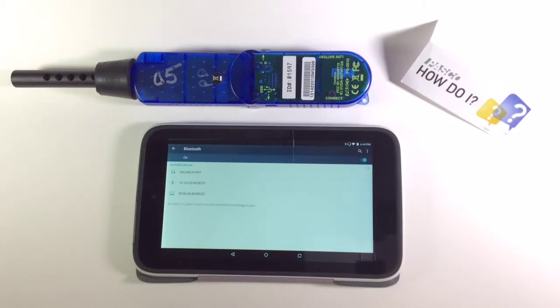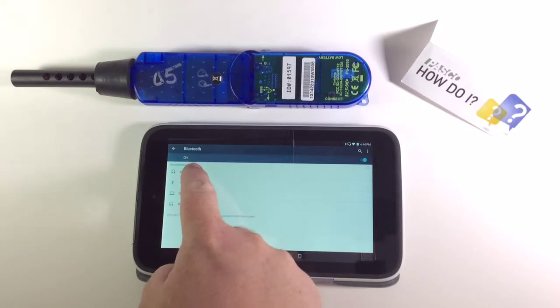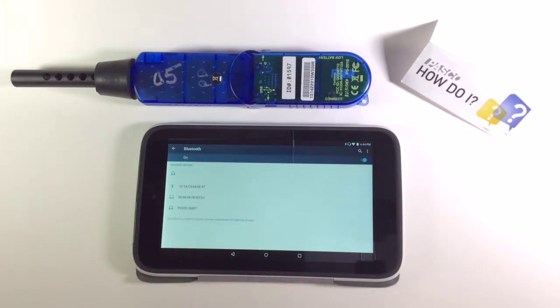Identify your interface in the list of available sensors using the ID number. Once Bluetooth pairing has finished, proceed back to the home page and launch Spark View.